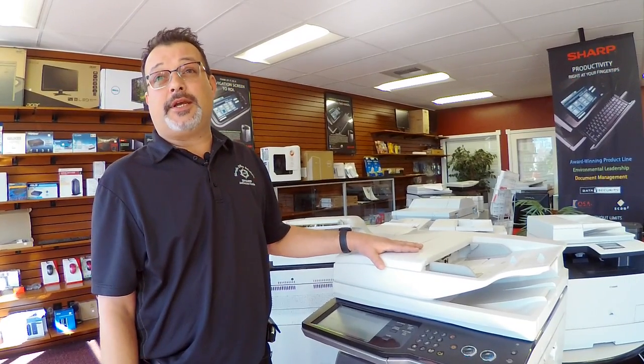If after calibrating the machine you're still not satisfied with the copy quality, give one of your local Sharp dealers a call. Thank you. If you have any questions, please do so below.